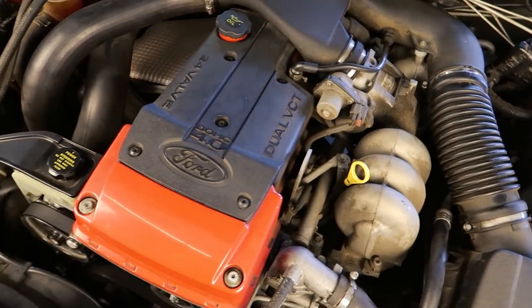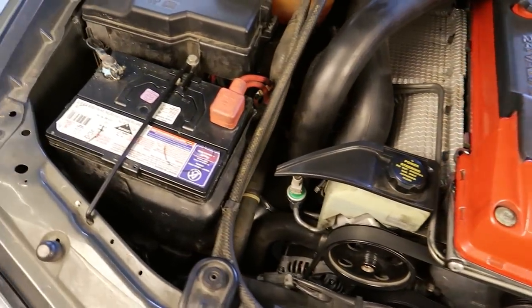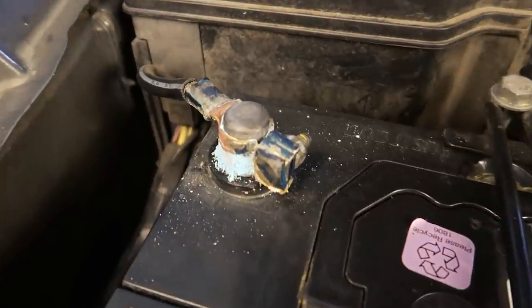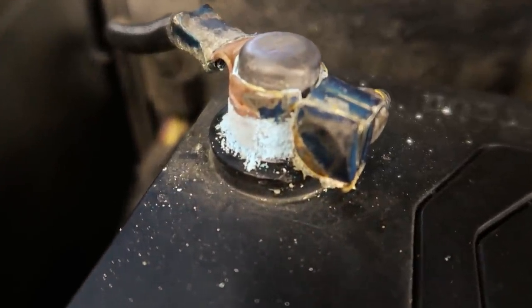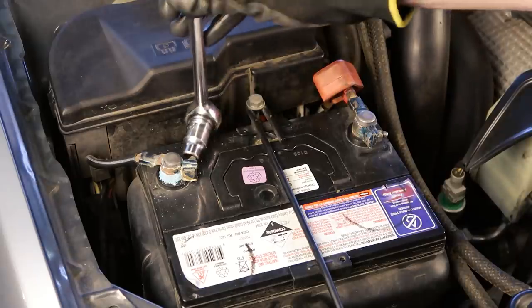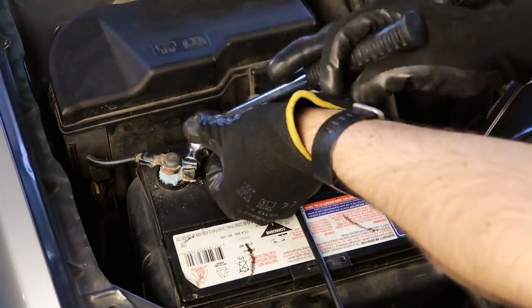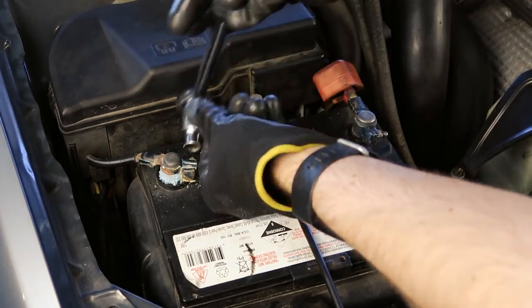Before we start spraying cleaning products or water around the engine bay it's always an excellent idea to disconnect the battery. In my case the negative terminal also has some built-up corrosion which can begin to impede the flow of electricity, so it's always an excellent idea to clean this off if you see it on your battery terminals. Another reason to disconnect the battery is that it's common for the battery tray underneath to get extremely dirty, and if you don't clean it out regularly corrosion can also start to set in underneath.